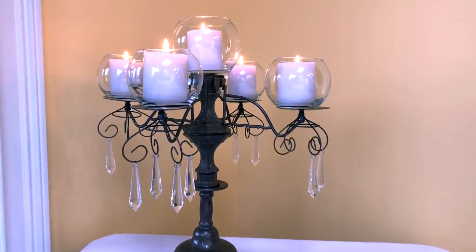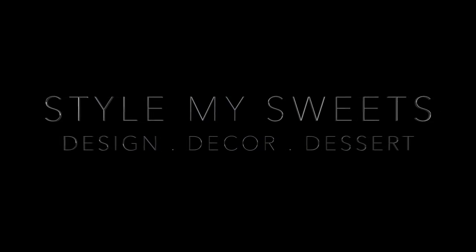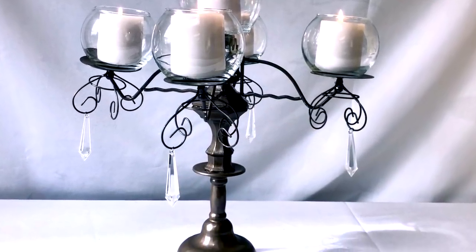Hey guys, welcome back to my channel. Today I'm sharing this DIY candelabra with you guys. I've been working on this idea for a couple months, so hopefully you'll enjoy it and get some ideas you can use.